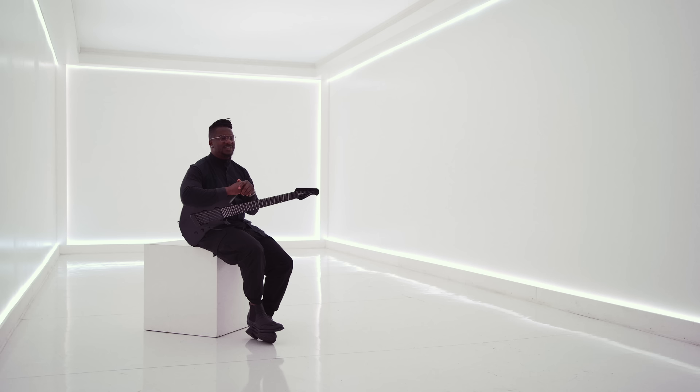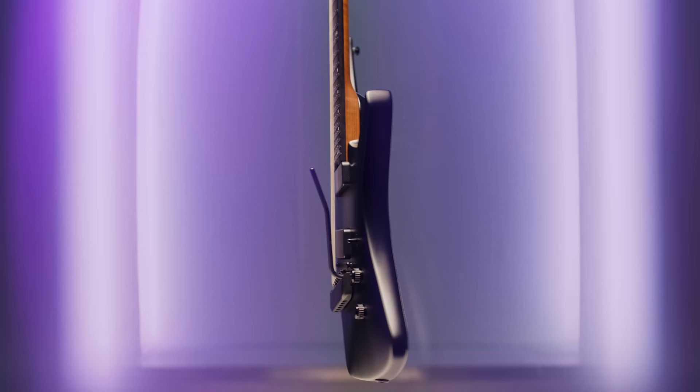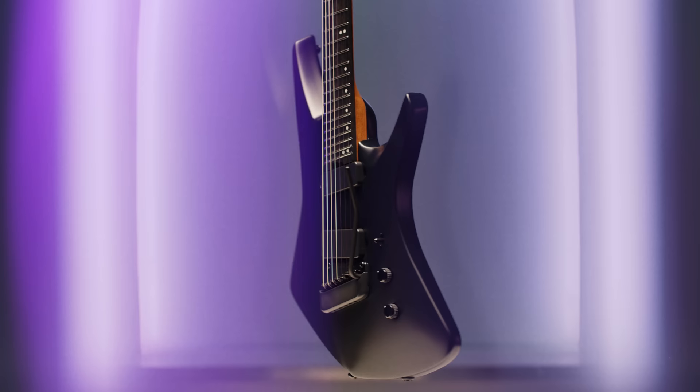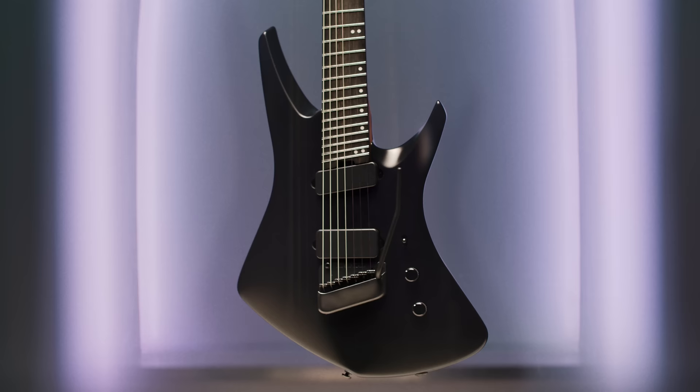I've had the experience of playing a lot of guitars and I find that they all have their own energy and they all inspire different playing. This guitar for me, just the notes that come out of it are just a little bit different because the guitar itself has such an identity.